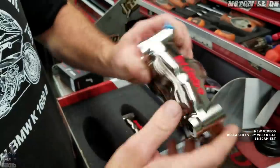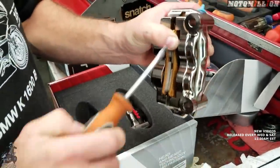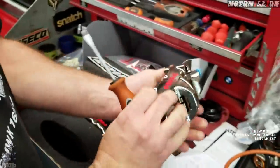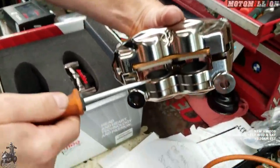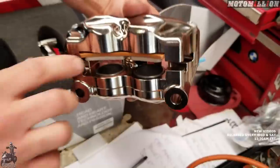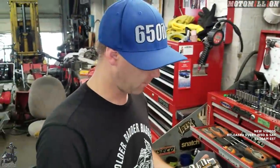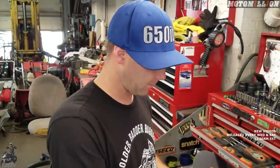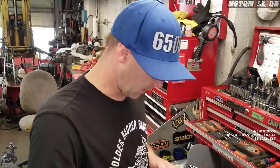These calipers don't use any pins to hold the pads — the pads just slide in and out through a groove, so you have very little resistance on the brake pad. There's no visible dust seal in here, so it's something you'll have to keep up with maintenance-wise. But a dust seal creates resistance, and just like a fork you want as little stiction as possible so everything is really free — that's what gives you good feel at the lever.